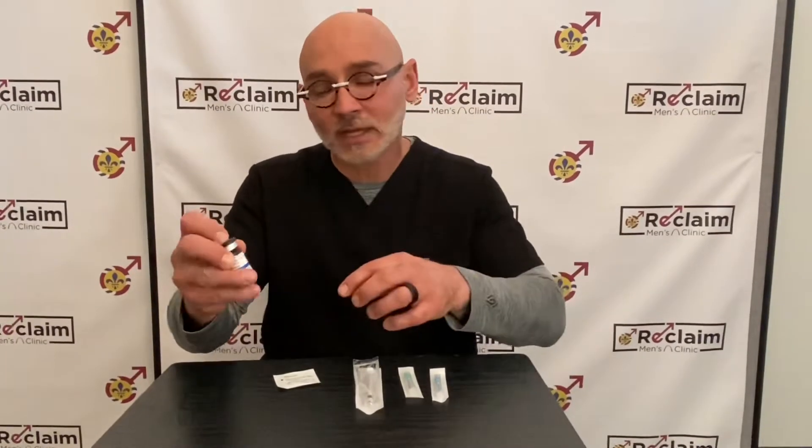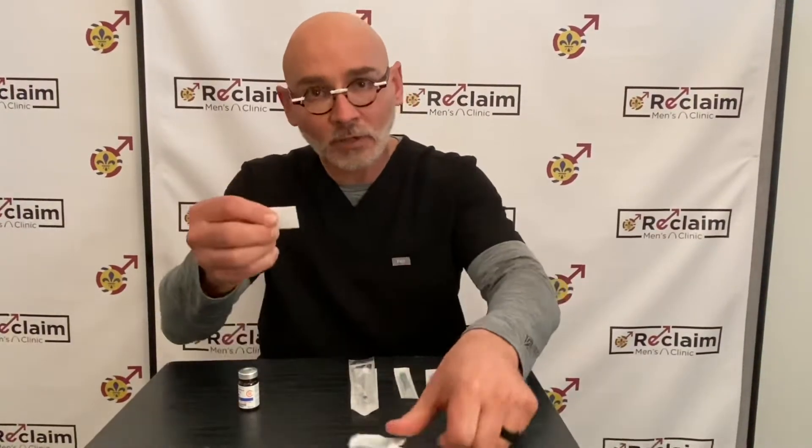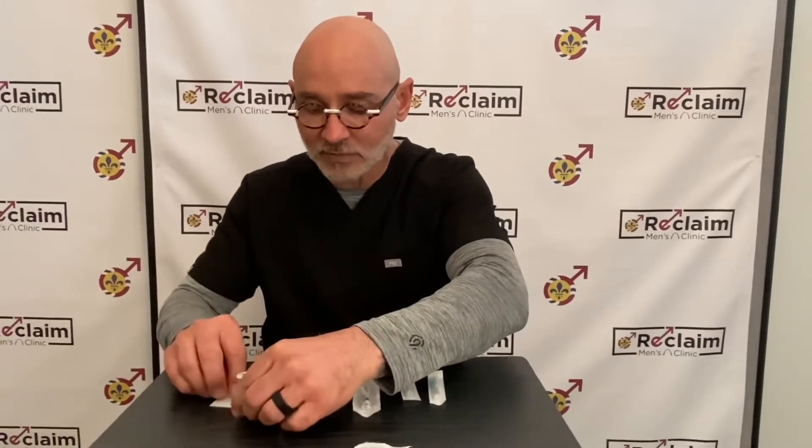A fresh bottle of testosterone comes with a cap on it. Just flip the top off the bottle and then you want to clean the top of the rubber stopper. Open an alcohol swab, clean the top, and allow that to dry for a moment.